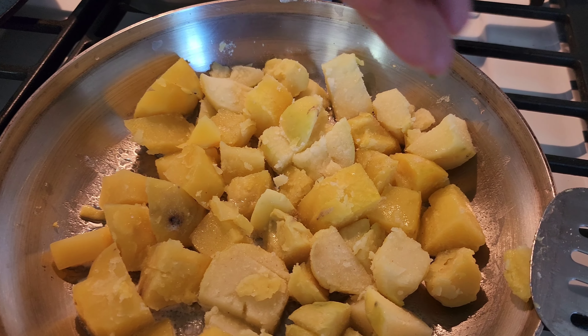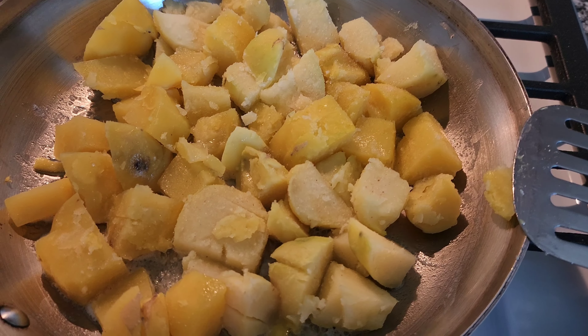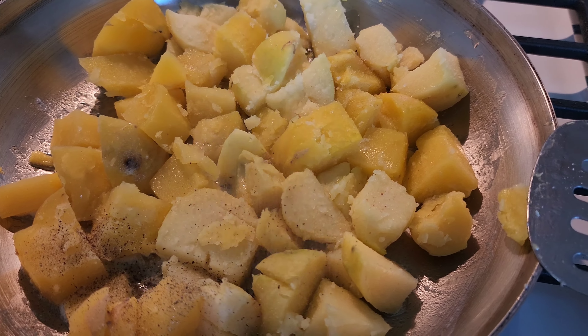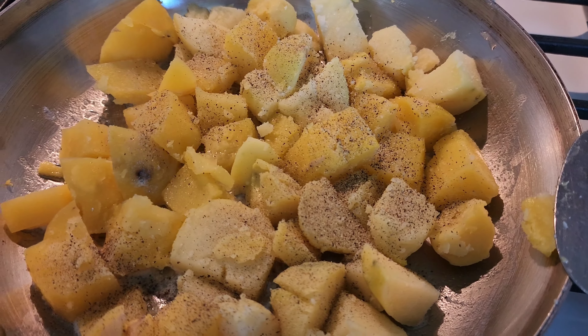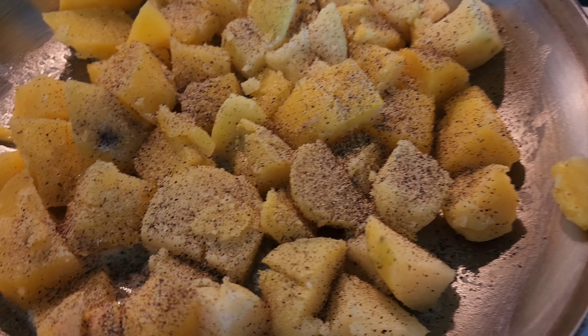Going to add a little bit more salt. Definitely need to add some pepper. One thing I like is a lot of pepper on my potatoes.